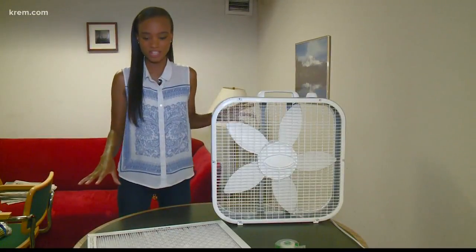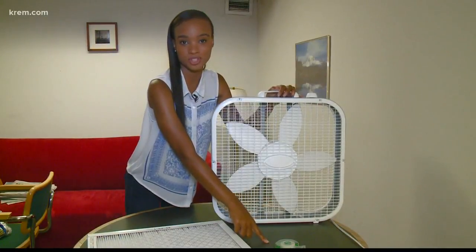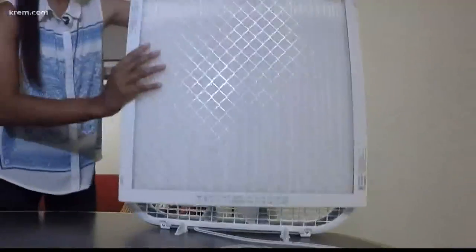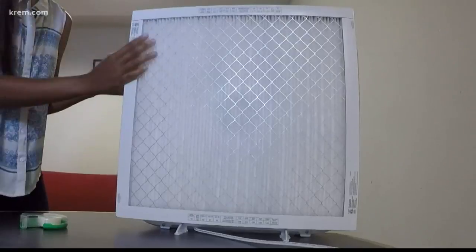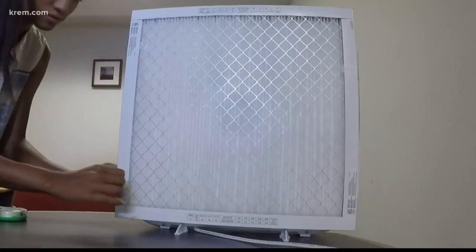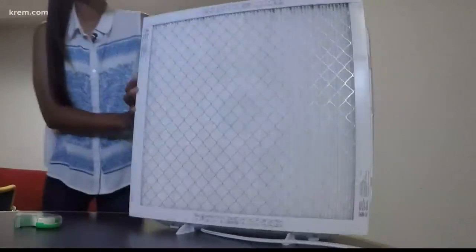So now that we have everything that we need — we've got our air filter, our fan, and then you're also going to need some tape to secure everything together. You're going to want to put the air filter on the back of the fan — that's the part where the air isn't blowing out. Then tape each side of the filter to one side of the fan, and that's it.